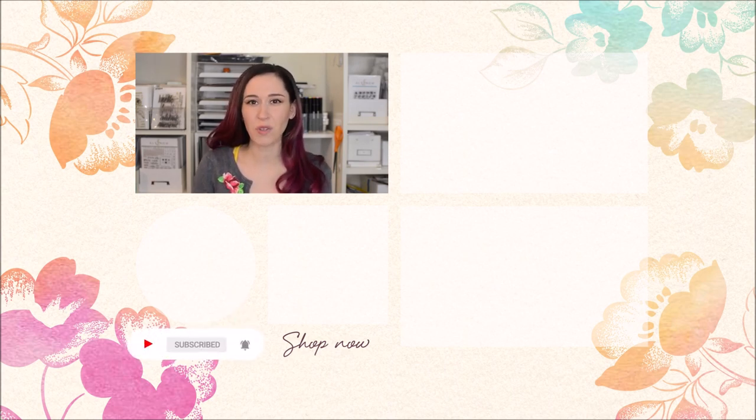Hello crafters, Jen here. For more tips, techniques, tutorials, and to discover which paper crafting products are right for you, subscribe to Altenew's YouTube channel and make sure to hit the notification bell so you don't miss any videos. Thanks for watching.